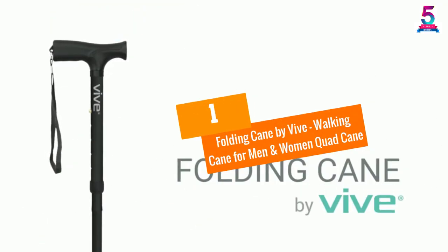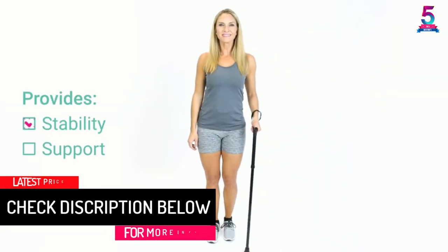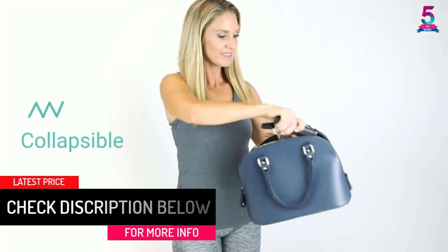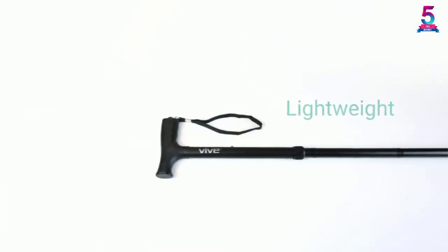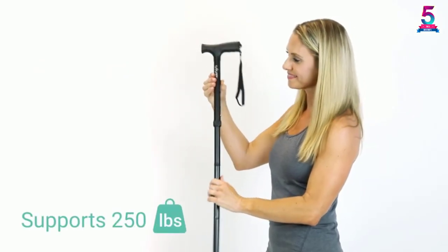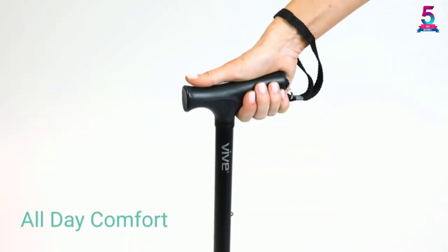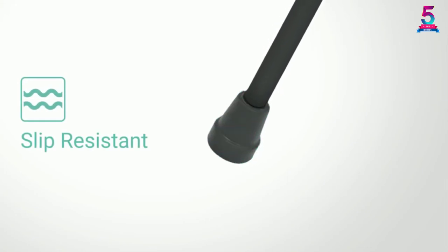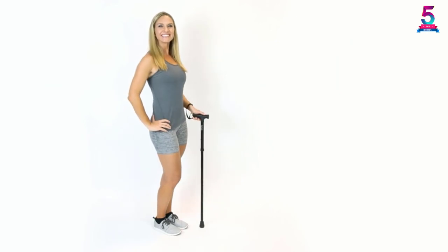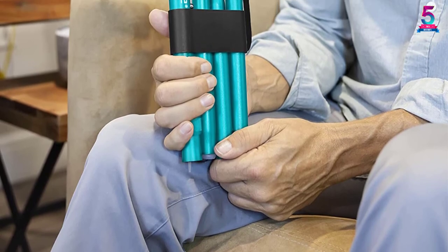At number 1: Folding Cane by Vive — Walking Cane for Men and Women. Enjoy walking without stability issues with this folding cane. The Vive Cane folds smoothly and securely locks in place to provide stability while walking. It easily folds into 4 sections along the cane shaft. The collapsible cane easily fits in a briefcase so you can use it wherever you go. It's very durable, made of aluminum that is corrosion resistant and lightweight. The handle is made with ergonomic materials to reduce hand fatigue and prevent muscle cramping. The cane is capped with slip-resistant rubber for added traction and stability.